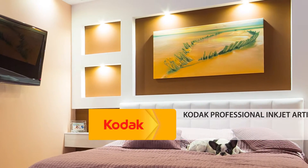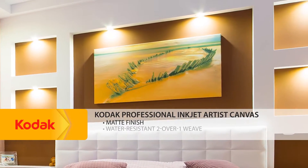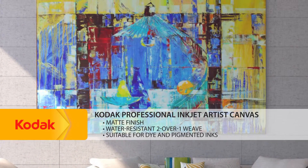Kodak Professional Inkjet Artist Canvas has a matte finish and features a high-quality 2 over 1 weave that is water-resistant and it's suitable for dye and pigmented inks.